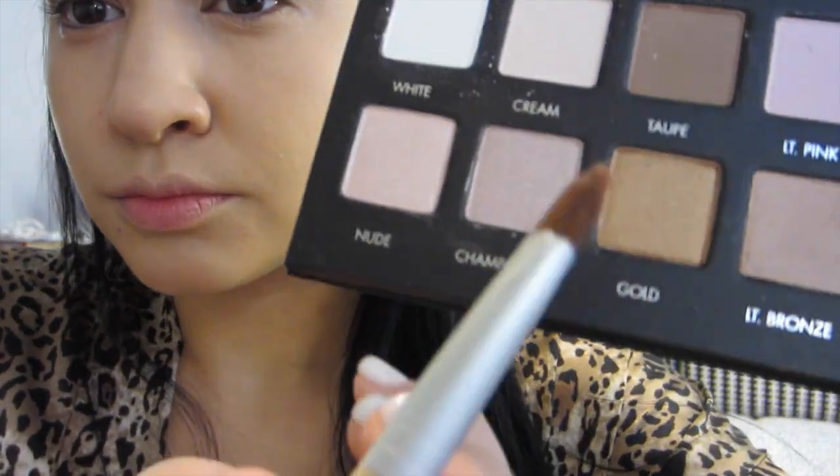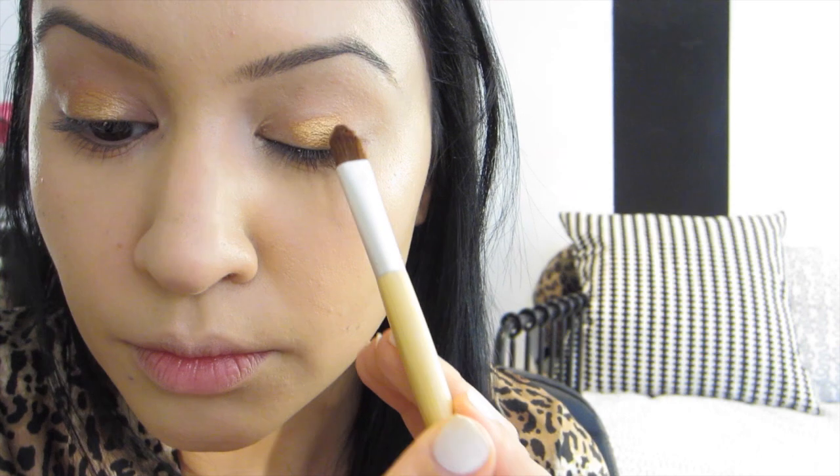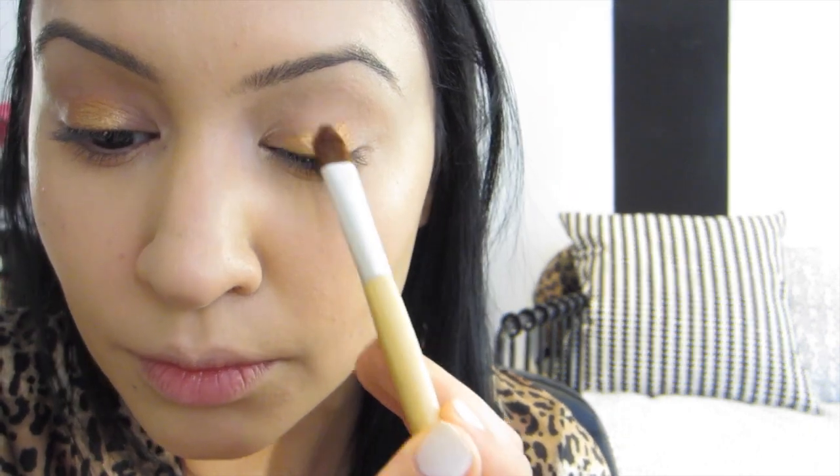This is a Lorac eye primer that came with my Lorac Pro Palette and I am just blending that out. I'm not really crazy about it, but I have to use stuff that I normally don't use. First I'm going in with Gold from the Lorac Pro Palette. You can use the NYX Gold Pigment, but I sprayed some Fix Plus by MAC onto this EcoTools brush to make it really vibrant so the color can really stand out. These colors are very pigmented, but this kind of makes it like a pigment rather than just a shadow, so it will stay on.